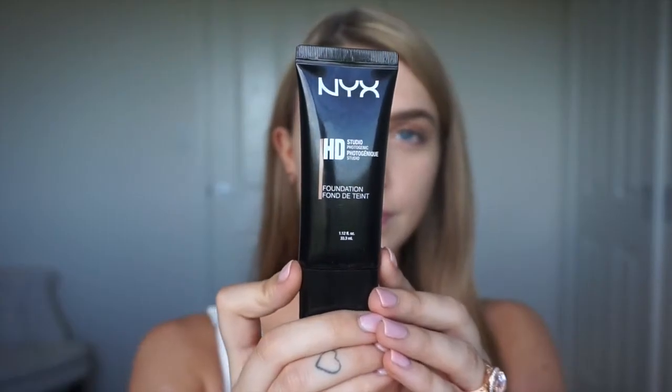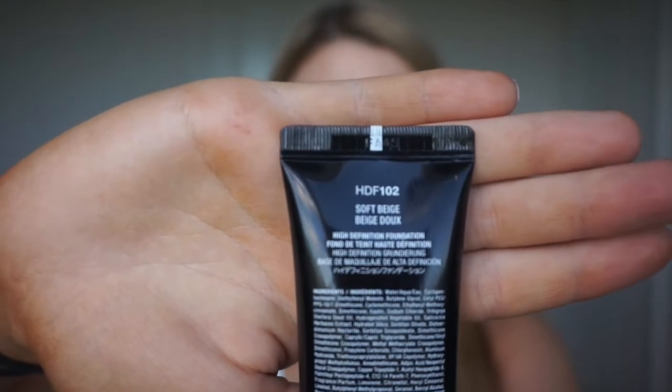For foundation today, I'm using NYX's HD Foundation in Soft Beige. This has got a really nice coverage. I've always been a MAC Studio Fix girl but since I've found this, it's definitely going to be an everyday cheaper alternative for me.